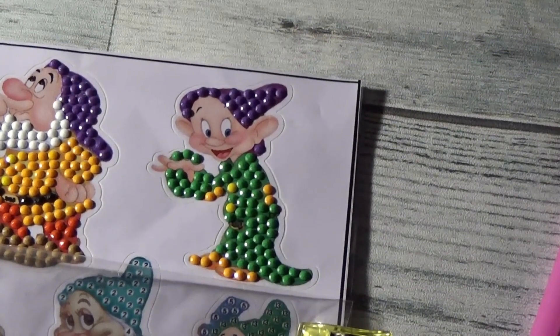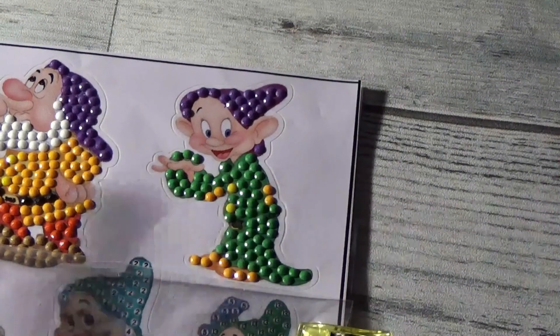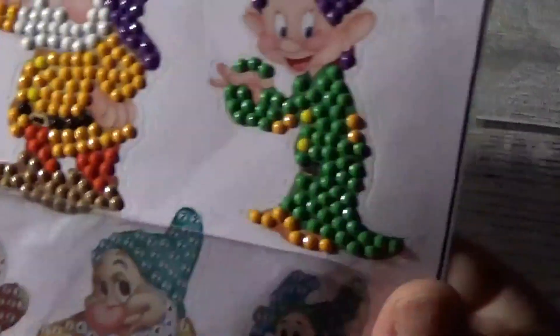That little glimmer in his eye and he's waving hello. He's such a cutie pie. Well friends, that'll do it for this particular edition — today it was a very abbreviated edition.